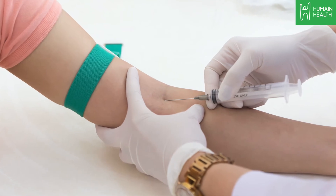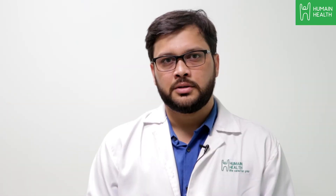In a blood culture test, the blood is collected from the vein under sterile conditions to prevent any cross-contamination, and the sample is immediately sent to the lab.